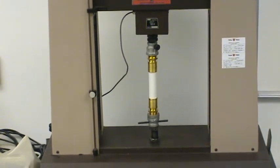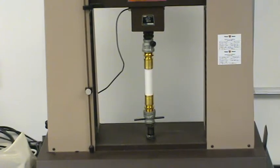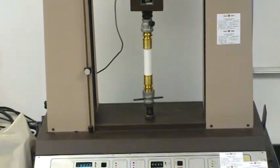What we've got here is a piece of pipe, 6 inches long, captured with the fittings, connected inside what we call the tensile testing machine.